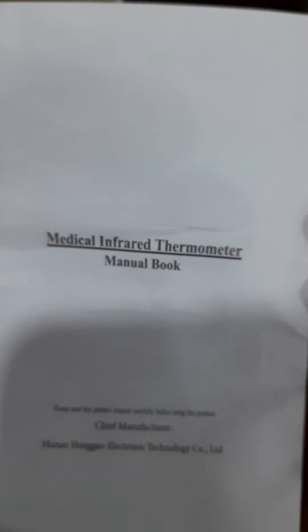I will add the extra items. I will add the manual. Inside we have the thermometer — a Medical Infrared Thermometer.